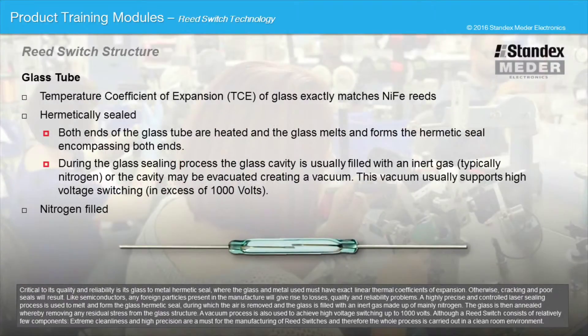Critical to its quality and reliability is its glass-to-metal hermetic seal, where the glass and metal used must have exact linear thermal coefficients of expansion. Otherwise, cracking and poor seals will result. Like semiconductors, any foreign particles present in the manufacture will give rise to losses, quality, and reliability problems.